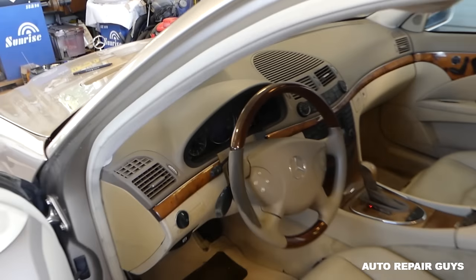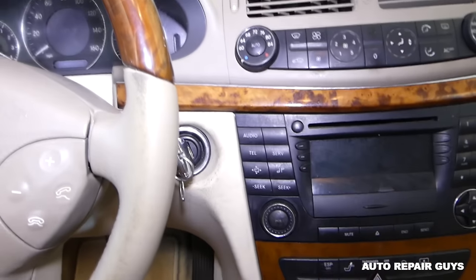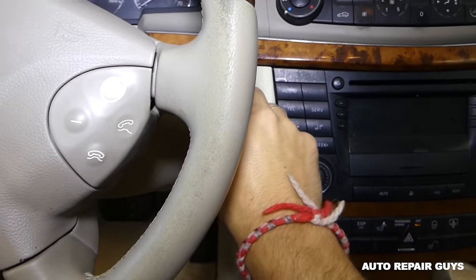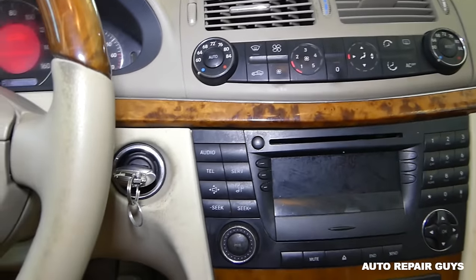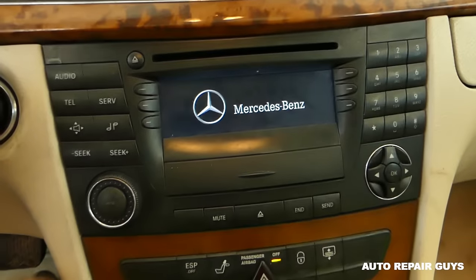Let me turn the light on so we can see a little bit better. It's an auction vehicle with many problems that we're fixing on it. We'll turn the ignition on and try to turn the radio on — okay, it shows the Mercedes logo.